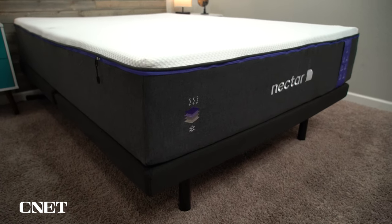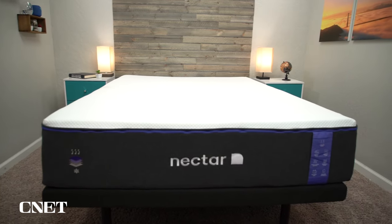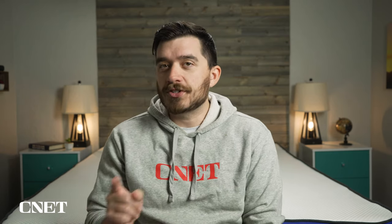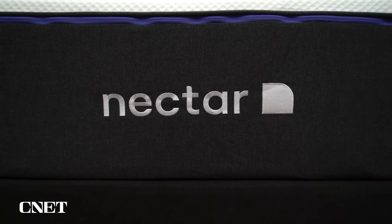The last big thing to talk about is pricing. The Nectar original is a super affordable mattress and one of the reasons it's extremely popular online, and the Nectar Premier is still quite affordable. For a queen size, as of when I'm recording this video, you can get it on discount for around $1,100, and that includes free sheets, pillows, and a mattress protector. If you want to upgrade to the hybrid version, you're going to pay an extra $200, so that's around $1,300. The price gap between the all-foam and hybrid has actually increased over the last couple of months, so keep that in mind.